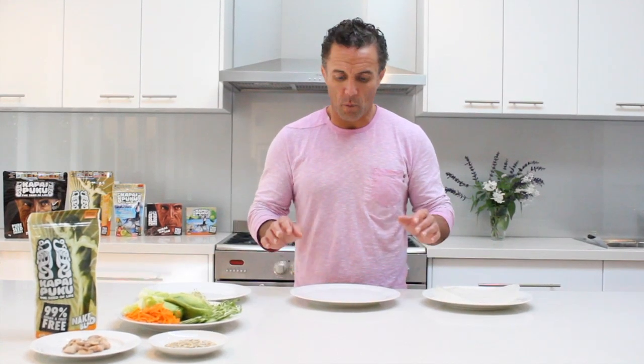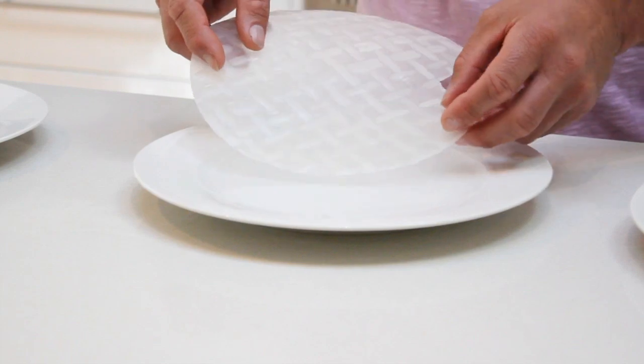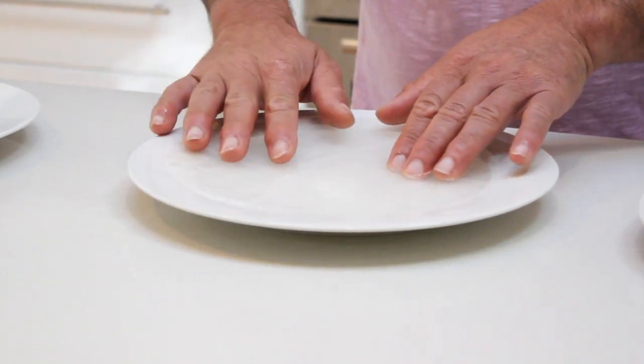Now we've cooked the chicken, which is our protein. The rice paper is a really easy process — you just get warm water, put it into a plate, get your rice paper, and it's as simple as putting the rice paper into the warm water.